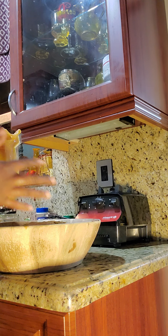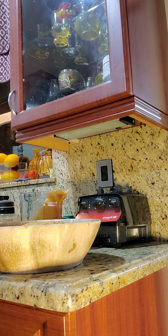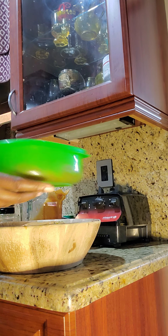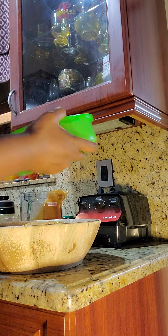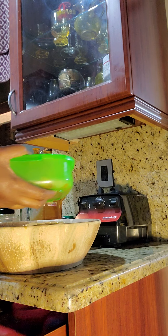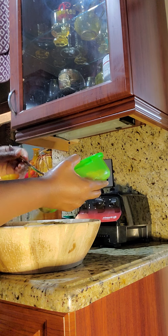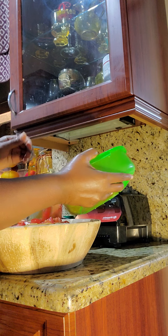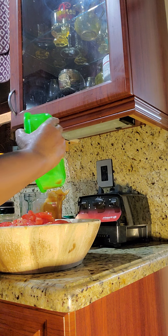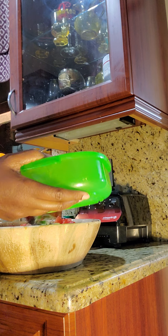I'm gonna put the rest of this in the bowl and put it back in that jar, but here are my tomatoes — they're pre-cut. See, the water comes out of them, so you don't want to mix them in early. Actually, I'm gonna use this tomato water as part of my dressing as well.